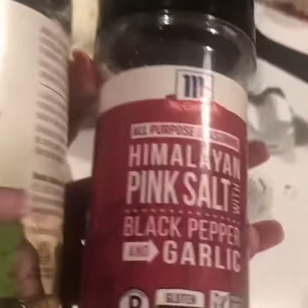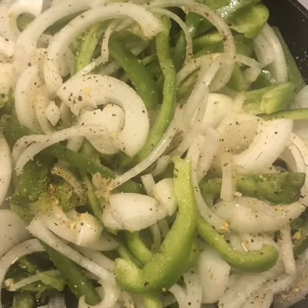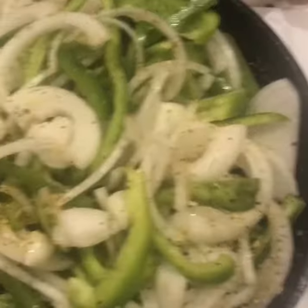We used two medium onions and two bell peppers, and we're using this padilla and some Himalayan salt, pepper, and garlic. You can use any of your seasonings if you like, and we're gonna cook that down till it gets nice and soft.